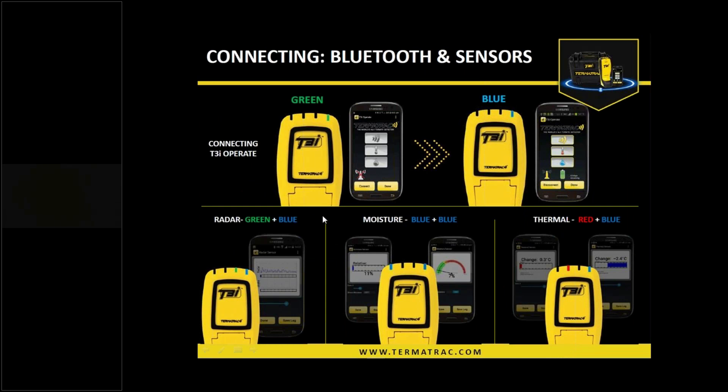Once we've got it on, we need to connect to the Android-based app. Open the app on your device and hit the connect button. If you've been paired and been using it with that device, it will automatically connect. The green power light will change to blue, and the app will change into colour mode on the screen as opposed to greyscale. Each time we use a sensor, we'll have another light on — green and blue for radar, blue and blue for moisture, red and blue for the thermal sensor.